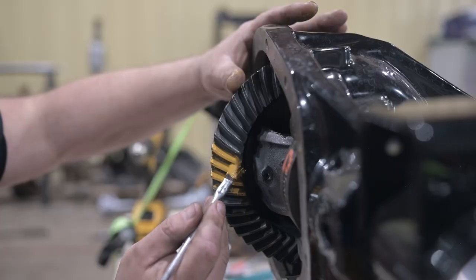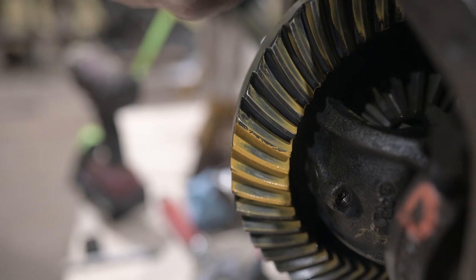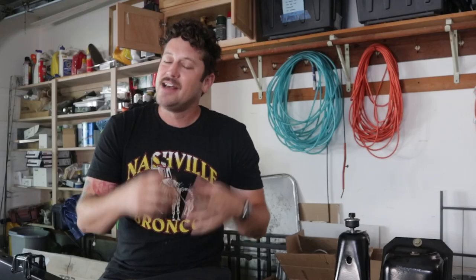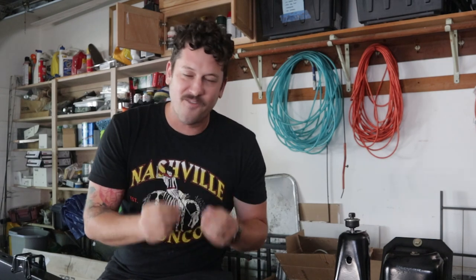Secondly, I'm going to skip over the part where Carl is analyzing the tooth pattern — putting yellow paint on the gear teeth and reading that pattern. I want to focus more on the assembly side. So if you're looking for a video on how to read a tooth pattern, this isn't it, but if you're looking for how to assemble a Dana 44, you're in the right spot. Also, there are a lot of specialty tools you'll need for this type of project.